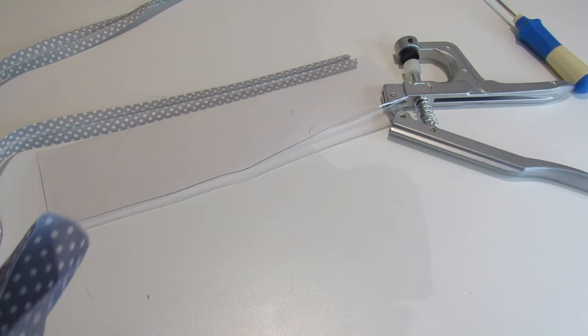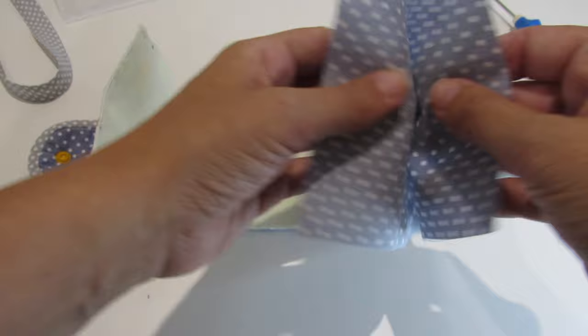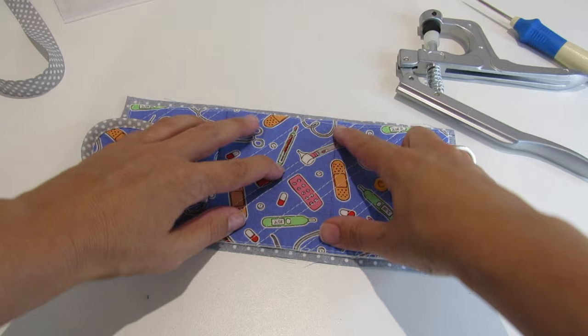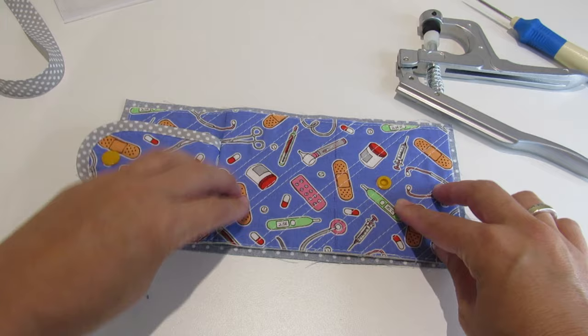After that, we are going to sew our lining and our main fabric together. I always like to cut the lining fabric a little bit bigger than the main fabric, just in case. Then we are going to sew on the edges of the main fabric.